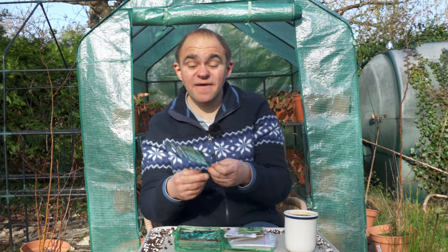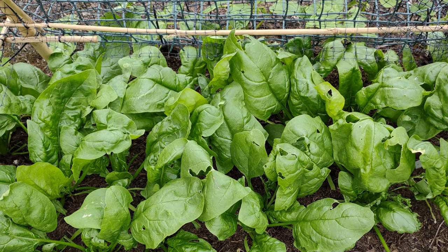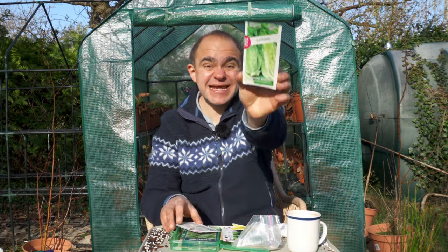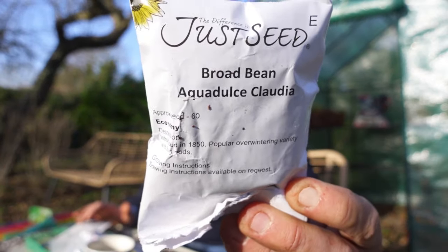With a few months of frost still to come we're still somewhat limited on what crops we can reasonably sow. But making use of the warm spell and growing undercover, we can start sowing hardy salad leaves like spinach. You'll need to protect the seedlings from a harsh frost in something like a cold frame, and potentially even bring them indoors if it gets too cold, but they'll be one of the first crops you'll be able to plant out at the start of spring. You can also use this month to start sowing lettuce and kale, and if conditions stay mild then February is also a month when you can start sowing broad beans directly into the ground.